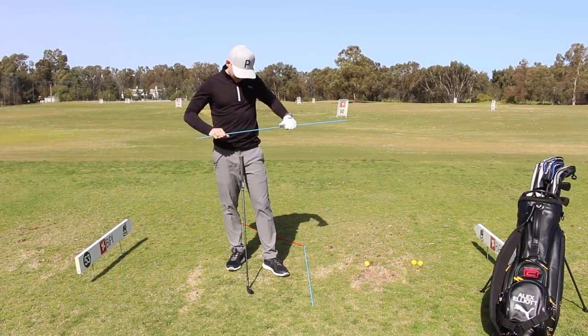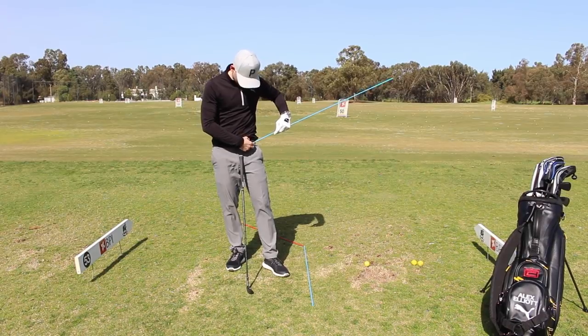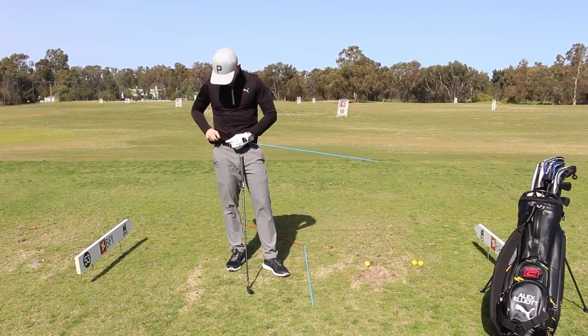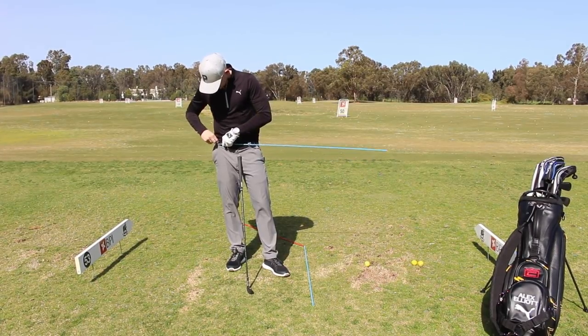What do we want to do with the third alignment stick? I want you to place it through your belt loops, with more of it pointing out your lead side. So for a right-handed player, more of it pointing out the left. We're going to pop that through each of those belt loops.